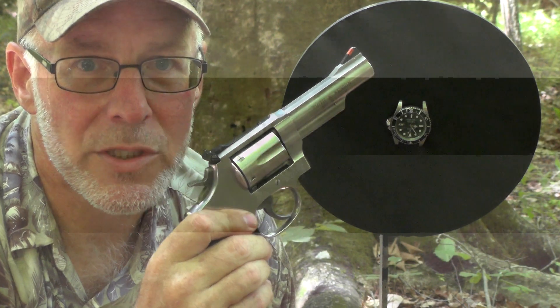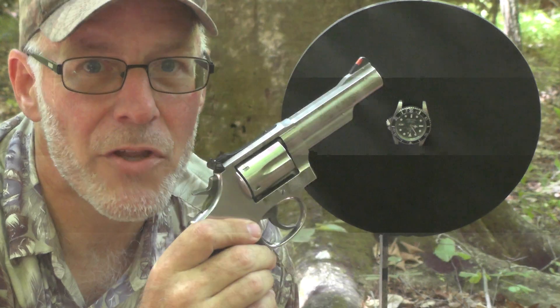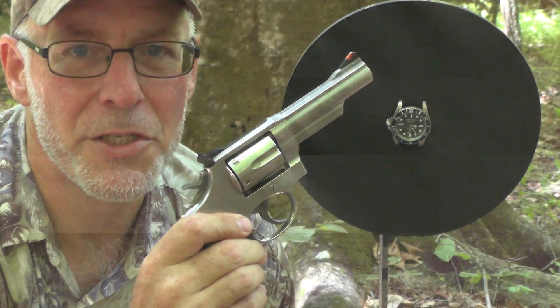We're going to make time fly one way or the other, because whether I make a direct hit or just hit around it, I think the concussion will make time fly. Now one commenter said it best — bring on the heat — and that's what we're going to do today.